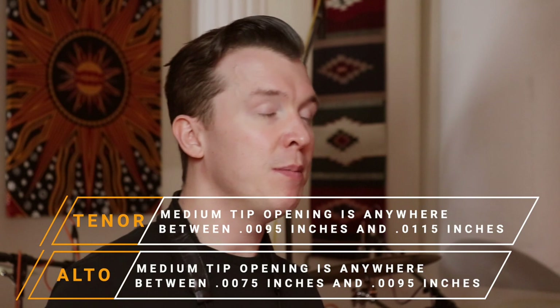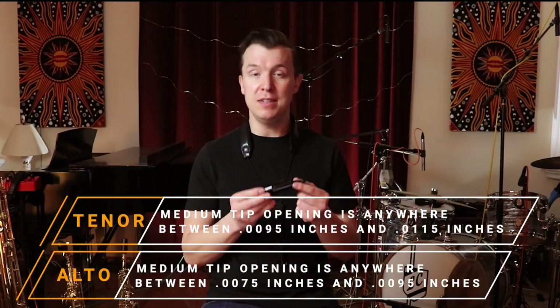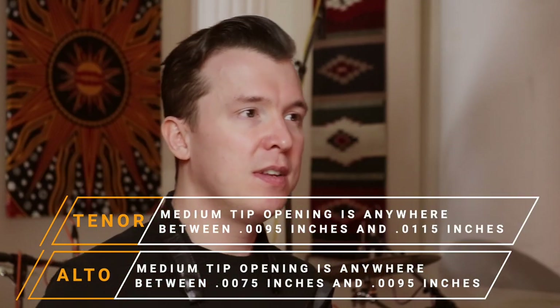It can be different for different companies — sometimes they just call their reeds medium. The medium tip opening should be indicated on the mouthpiece you get. Some are numbered by six or seven, some have a unique numbering; for example, this is a T75. I'm using this T75 with a Van Doren 3 reed — this is a ZZ. Sometimes I use Javas, and this to me is a really great pairing.